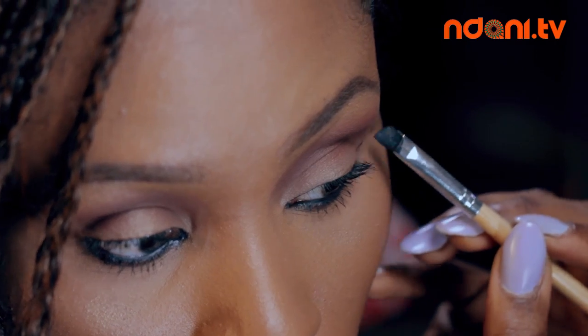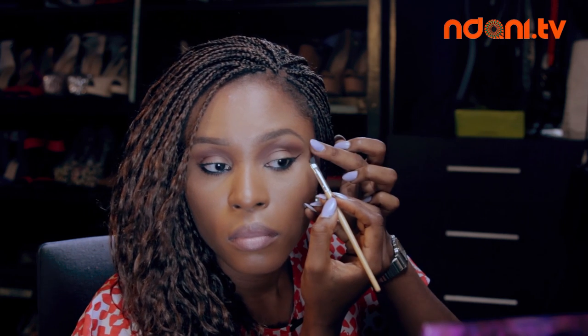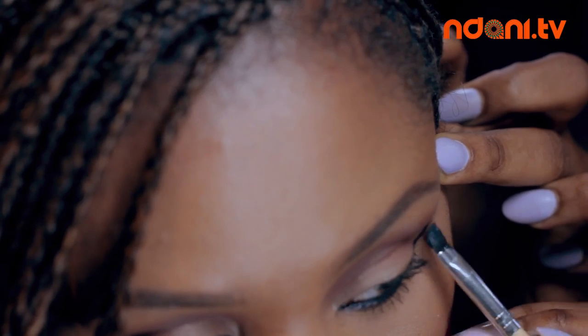Step 1. You are going to want to start by creating the wing first. To find the perfect angle, you are going to use your bottom lash line as a guide. Imagine that your lower lash line has a line connecting to the tail of your brow, but we are not going to go that far. Then flip your brush the other way and connect the line right down to the center of your upper lash line, almost like a triangle.